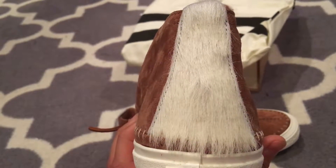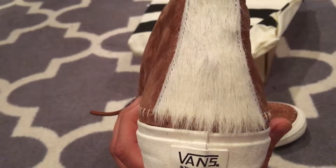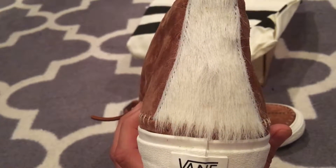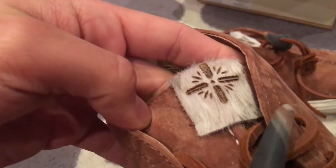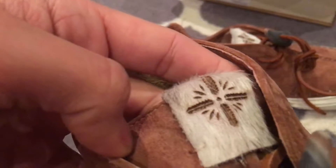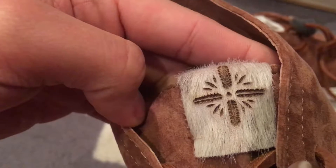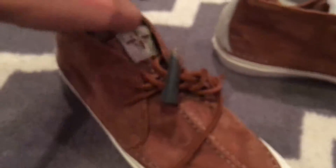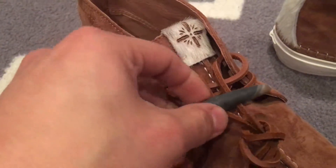We get that pony hair in the back, and I believe all the pony hair is slightly different — I've seen some brown ones of this colorway with some brown markings on it as well. The tongue has a pony hair tab with laser engraving of Takahayashi's famous symbol of his family crest.